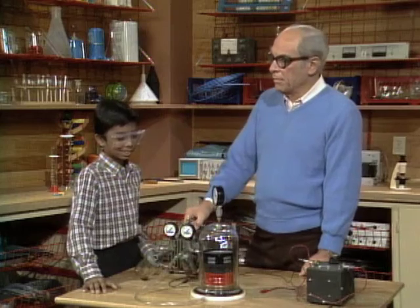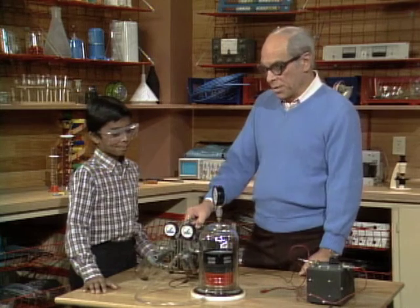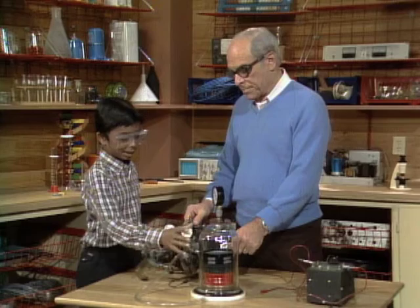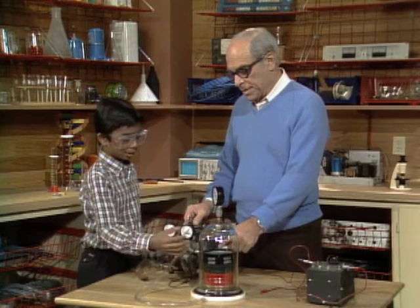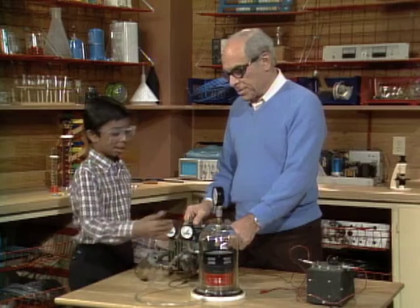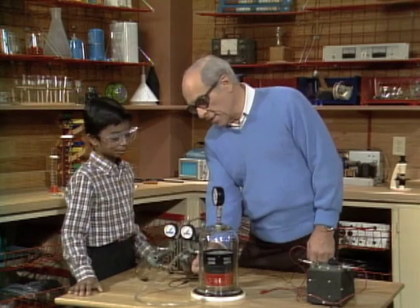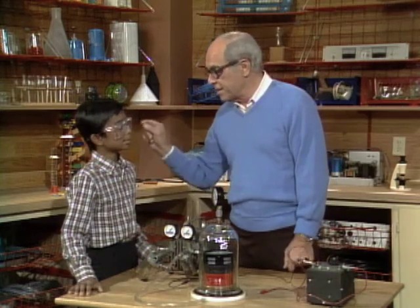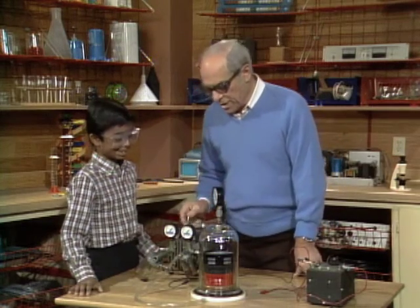Can you hear it? Yeah. Now, how is the sound getting to your ear? Well, the air is hitting against the glass, which vibrates the outside atmosphere, and the outside air travels through to the ears. So it's going through the air inside the bell jar, then it's hitting the glass, and the glass is vibrating this air, and that air is vibrating your ear.